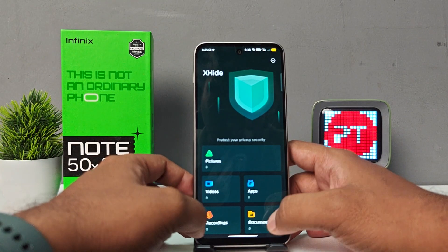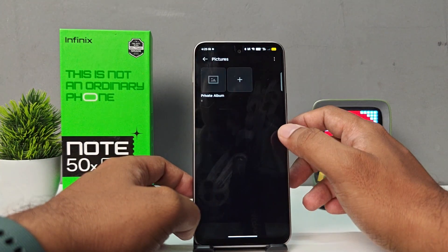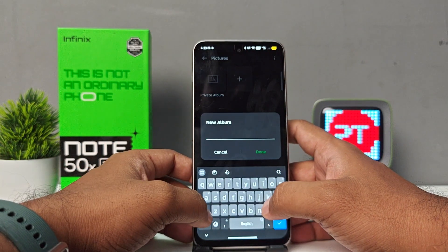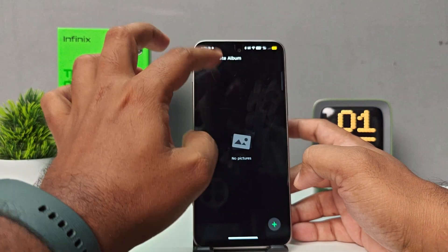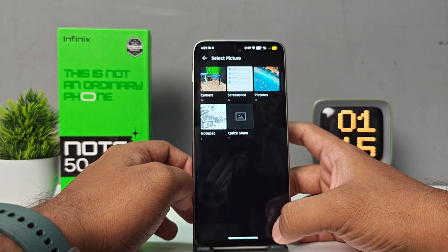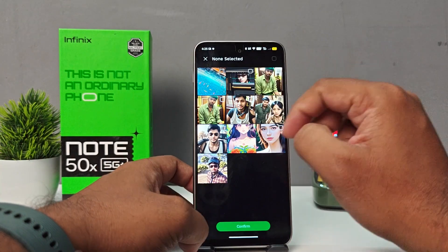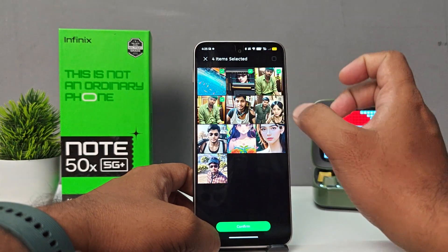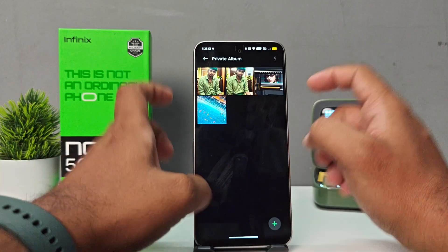Now the X Hide is entered. You can see pictures, videos, apps, recordings, and documents here. Click on Pictures to hide the pictures, then click the plus button. You can choose New Album, or click on Private Album and then click plus. You can see there are many photos — I select three of the photos and choose Confirm.